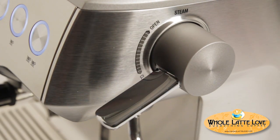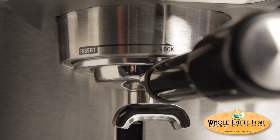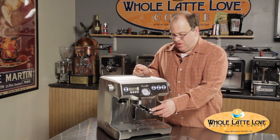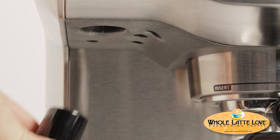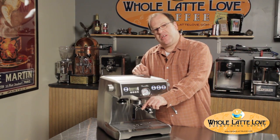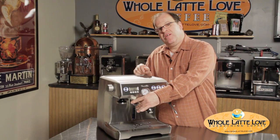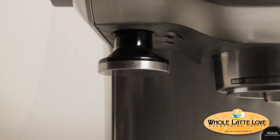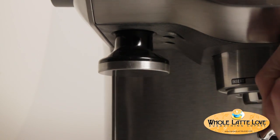The portafilter is a commercial-style portafilter, 58 millimeters, it locks in very easily, and it's a well-designed portafilter. One unique thing about the machine is it also has a built-in tamper. You can pull it down to use it if you'd like, or if you've been to Italy you may have seen baristas lightly push up on the tamper — that's what this was designed for. So if you want to make a true Italian shot of espresso, push up, lock it in, and brew.